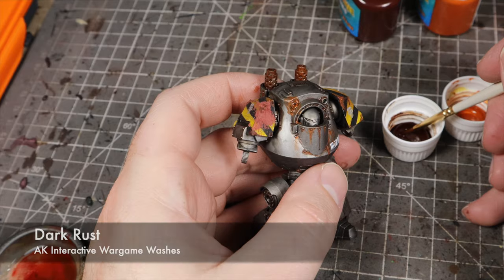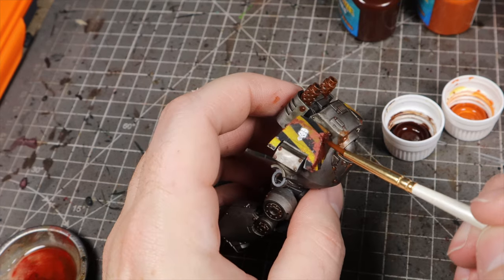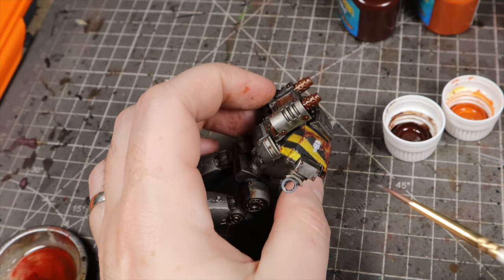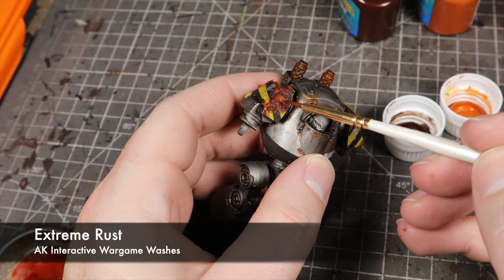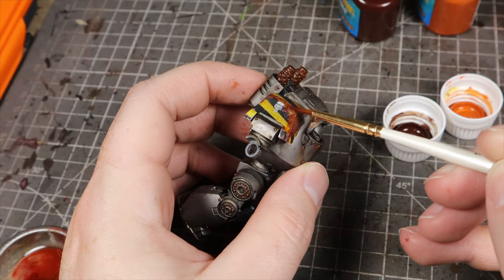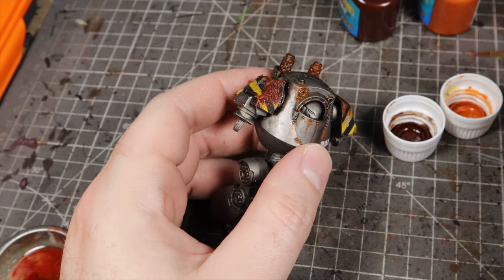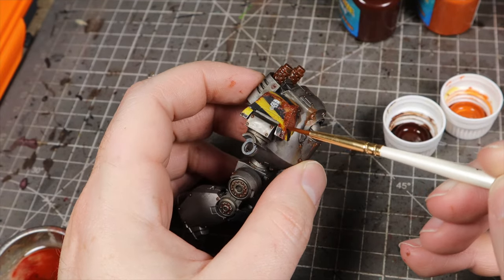To sell the rust on the model, I'm going to use two products from the AK Wargame Washes range: Dark Rust and Extreme Rust. These are both enamel products, so don't use your best brushes — it will ruin them — and make sure to wash out any brushes with enamel thinner. With them being enamels, they have a long working time and a low surface tension, so they're great for rusting up all the rivets and recesses. We start with Dark Rust quite heavily in the recesses and wash the whole rusty patch, then follow up with Extreme Rust more lightly. Because of the long working time, we can mix them together on the model to create nice streaks and a nice variety of rusty colours directly on the model itself.